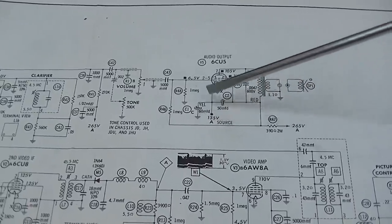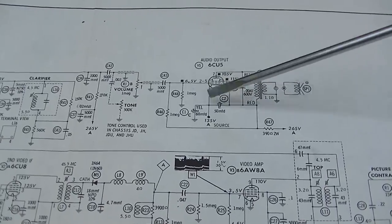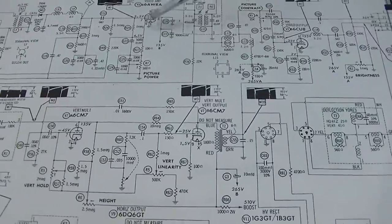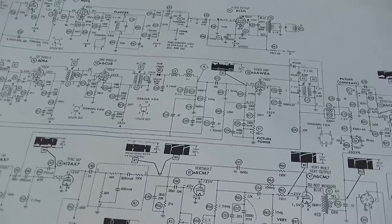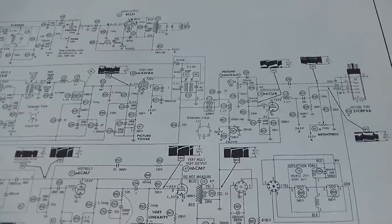We want to check our voltages on this tube - that would be an easy thing to do right now. Check these voltages, check the boost. Then what I'm going to do is pull the chassis, take it by a friend's shop, and blow it out - blow all those roaches out of it.